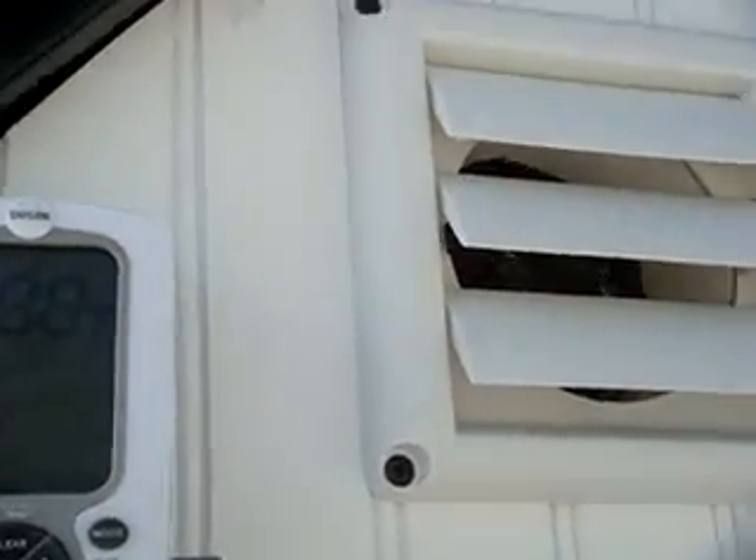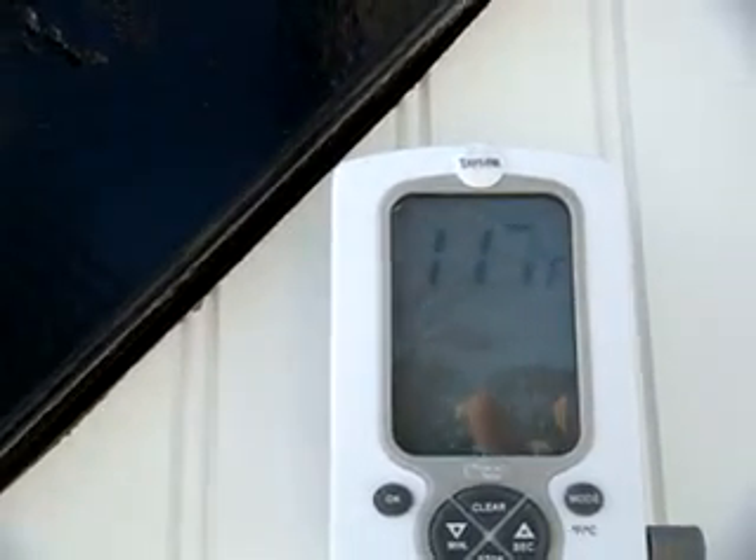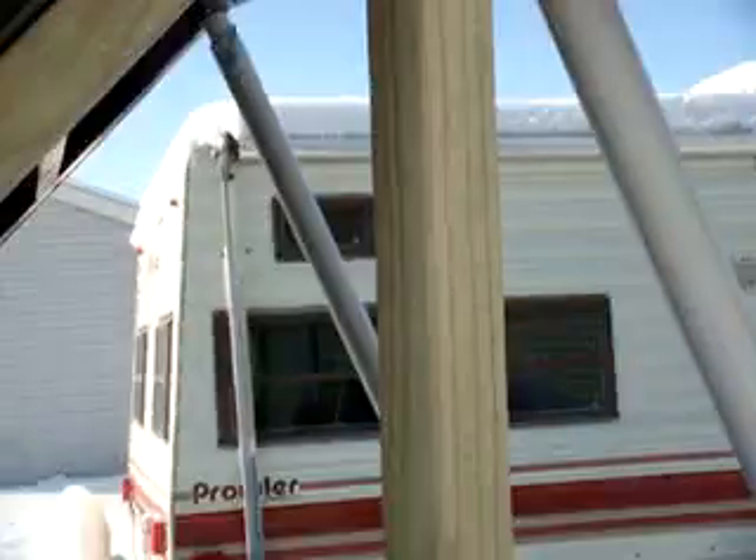What I'm doing here is showing you a full test. We go ahead and turn the unit on, and then we get a temperature rise. It does a peak temperature, and then it comes back down to a sustained temperature. I'm just going to take a little video here and show you what we get out of this right now.